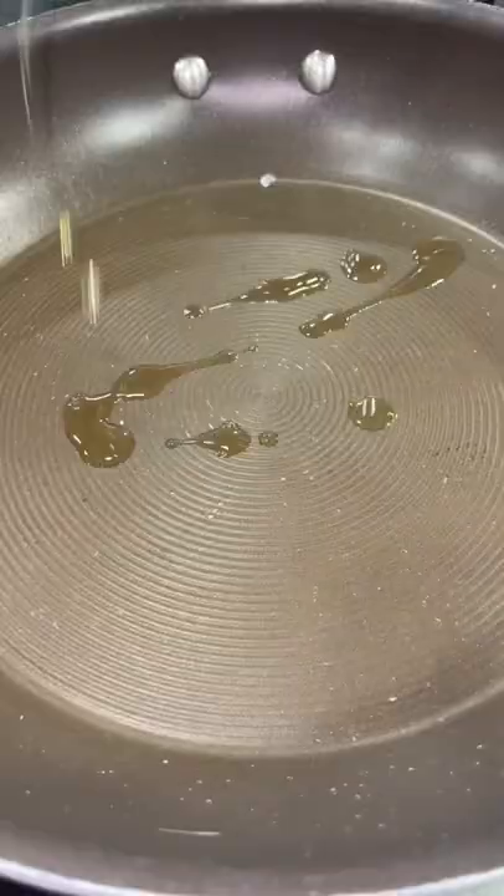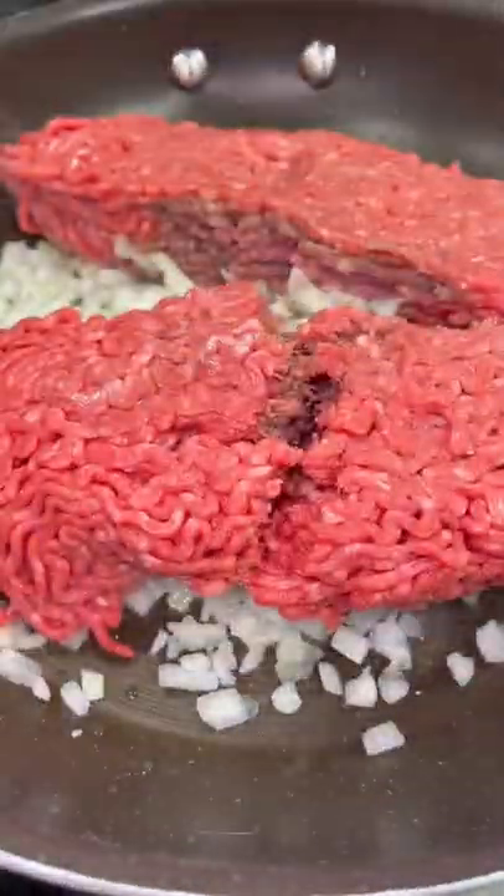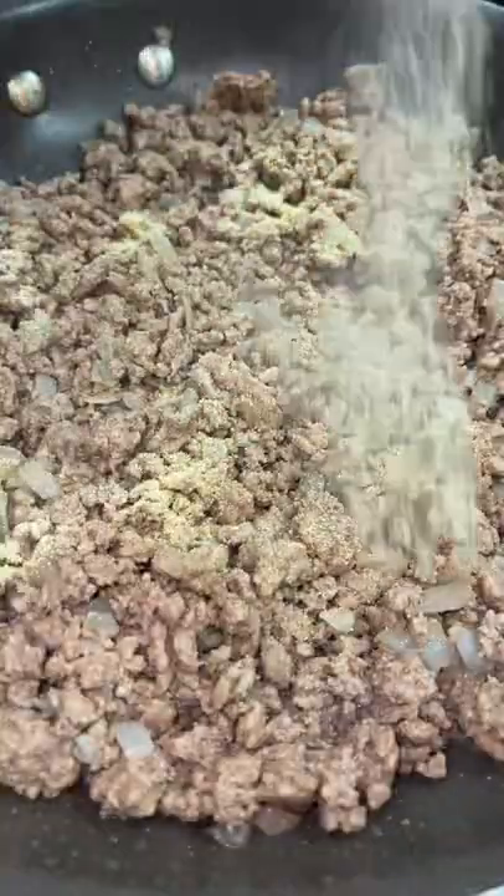Add some oil to a skillet. Once hot, add in some diced onions and about a pound and a half of lean ground beef. Cook it until it is cooked all the way through.